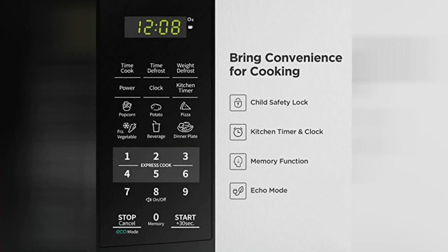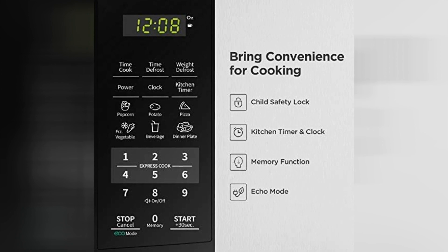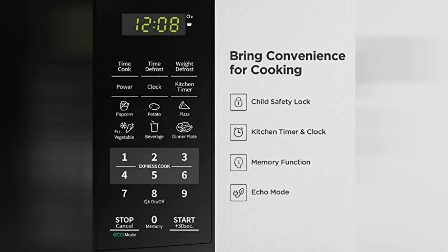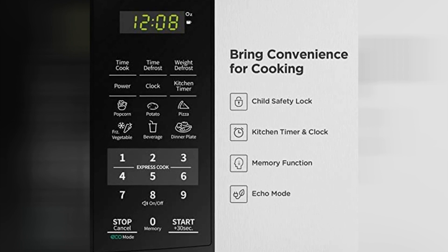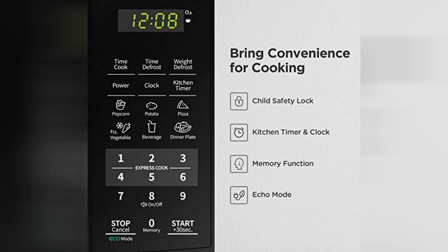But hey, nothing's perfect, right? Some users have reported that the buttons can be a bit on the sensitive side, so if you accidentally lean on the control panel, you might end up with a surprise cooking time.